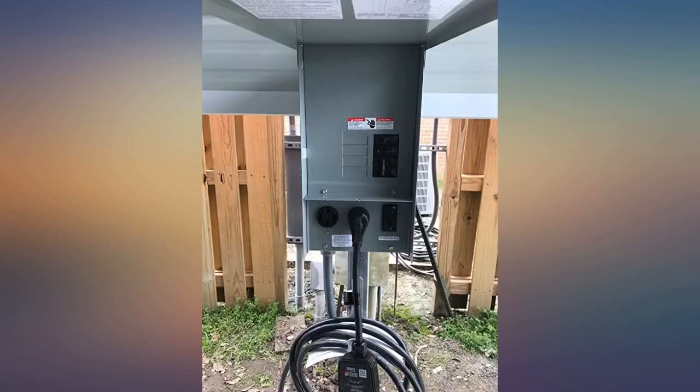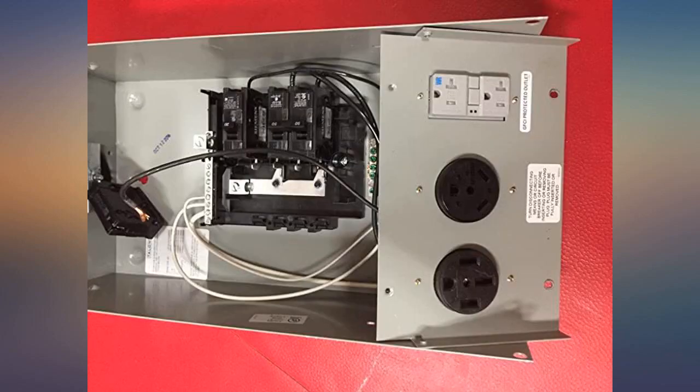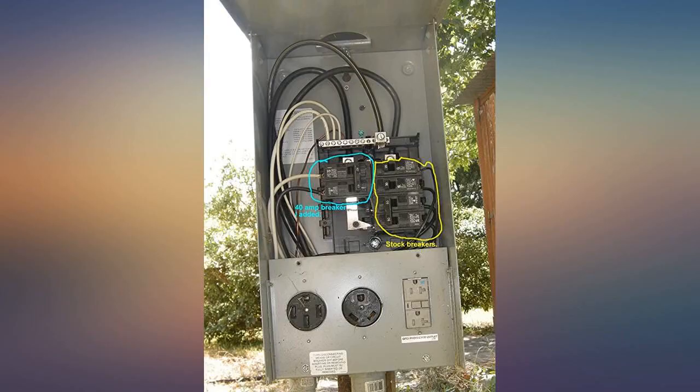The only thing I would change about the box — which I did — is that the neutral and ground bars are extremely small. I went to one of the local big box stores and purchased new neutral and ground bars and installed both. I did find that I had to cut the neutral bar length to match the slot that it fits into, but once I did that it snapped in perfectly.